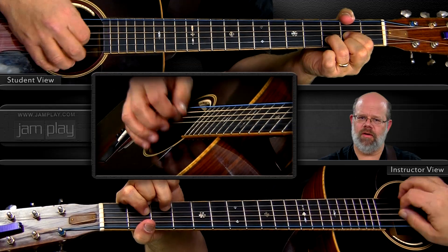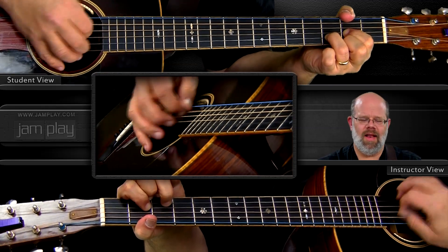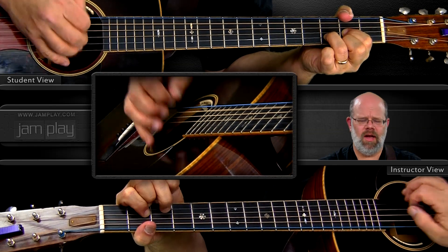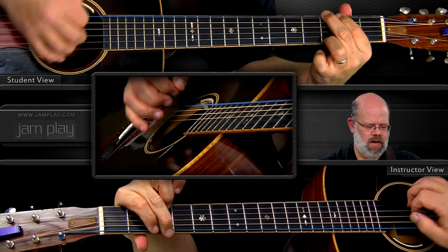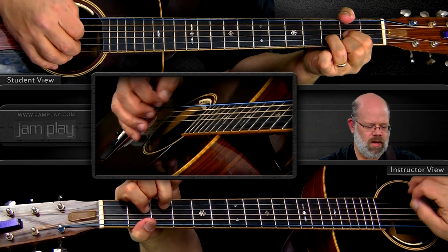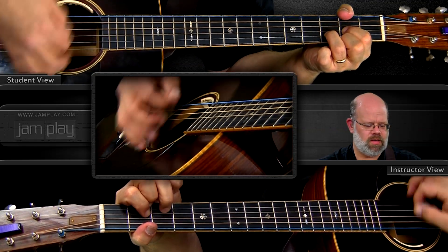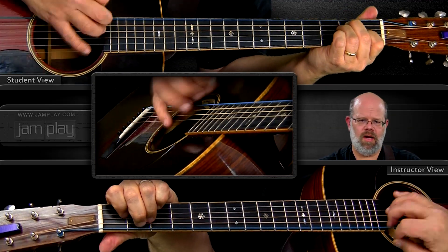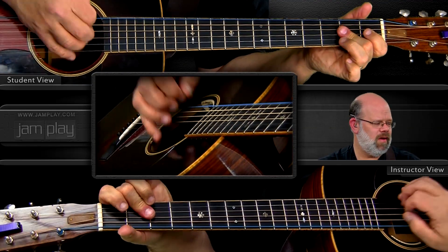Boom chuck for sure. Life is like a mountain railway, with an engineer that's brave. You must make the run successful, from the cradle to the grave. You've done the G to the A, and the C to the G — all those walk-ups.